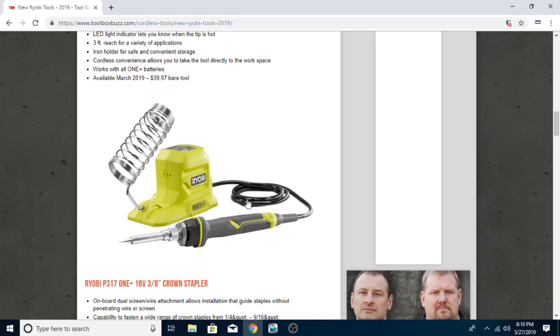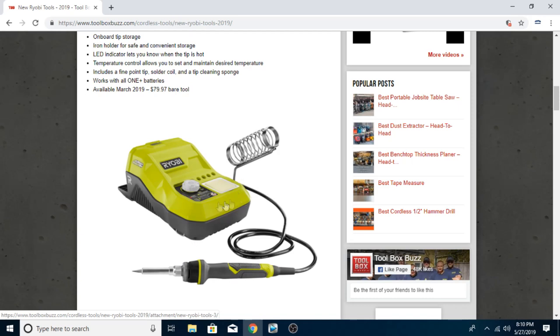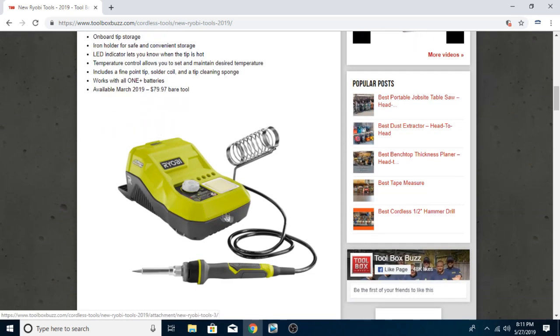The P31 1+ 18-volt soldering station — up to 900 degrees, hybrid technology for unlimited runtime. I would assume that means you can also run it off a wall circuit, which is generally what I do in my basement. $80 for the bare tool — that's not too terrible. $80 will also get you that soldering iron with the heat gun and multimeter all in one. Is this something I would buy? I already have two soldering irons, so I don't feel the need for another one unless for review purposes.